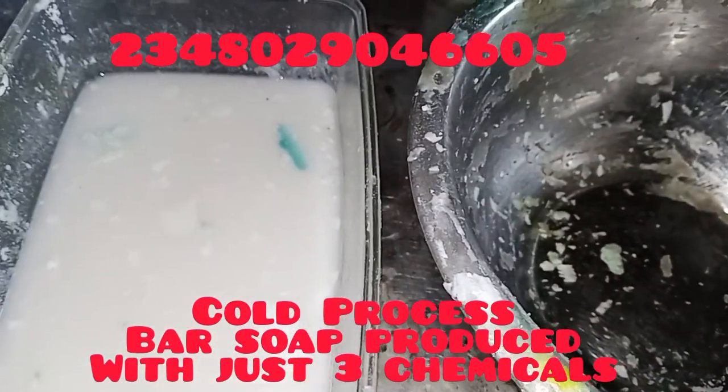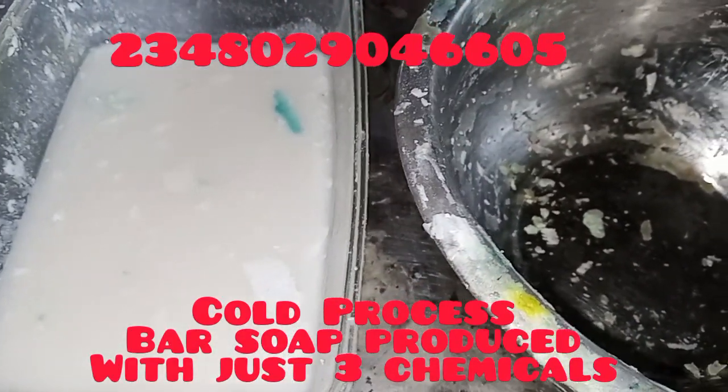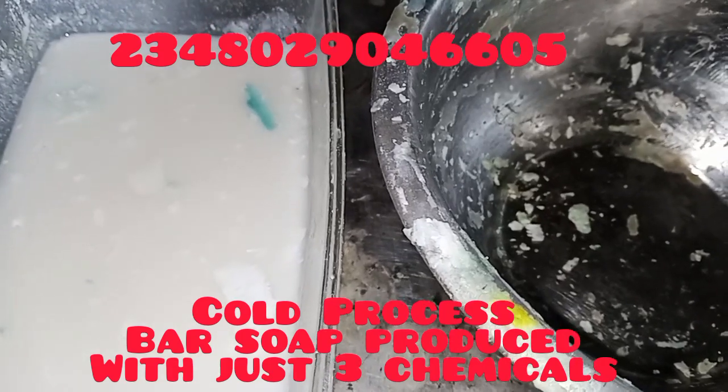Welcome to today's training session. Today we will be learning how to produce laundry bath soap with just three items.